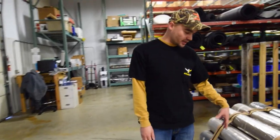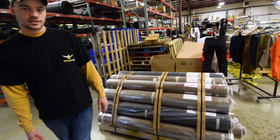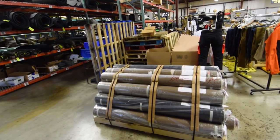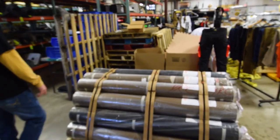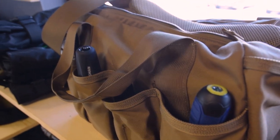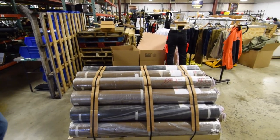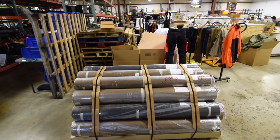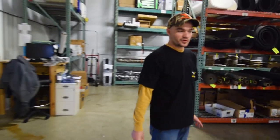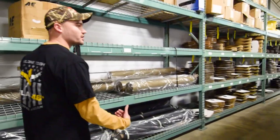When we get our fabric in, it comes in on giant skids on about 100-pound rolls each. This is going to be your 1000-Denier Cordura right here. We've got our Coyote, looks like our black. We go through probably about a skid of this every two weeks. We go through a couple different mills, but they're all from the U.S. So this is where we store all of our raw goods — once they come in the door, they get sorted into what they are.